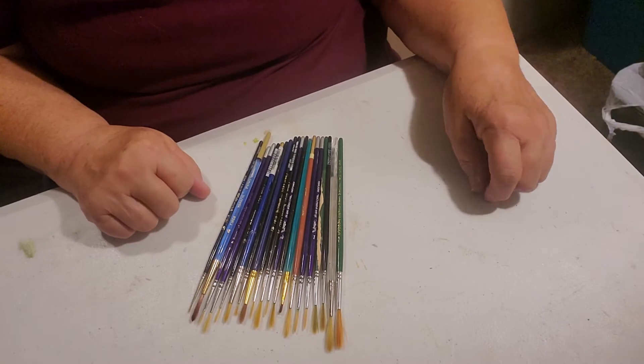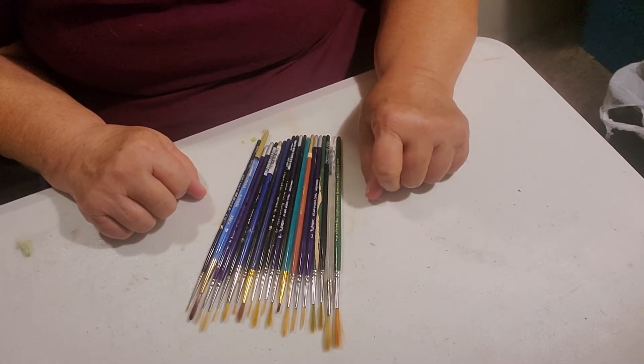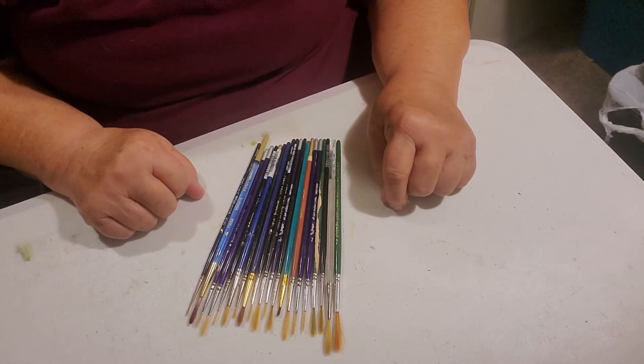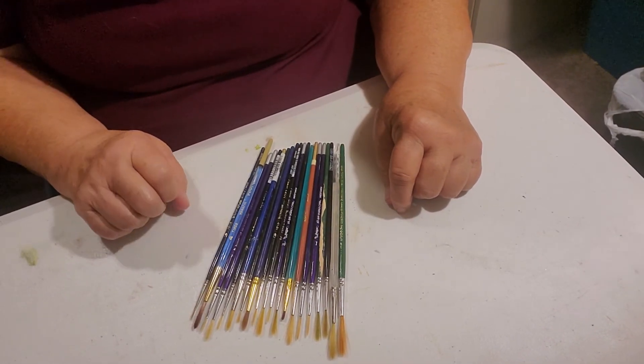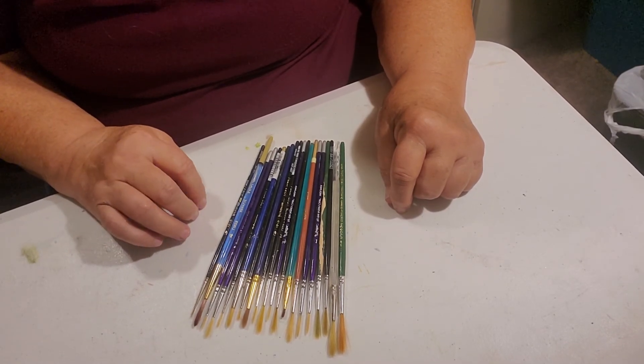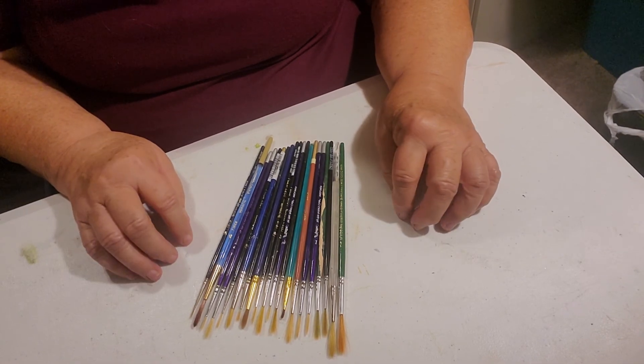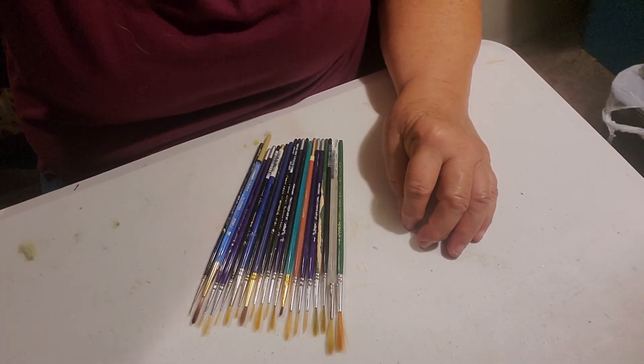This is Judy. I'm glad you've been with me today. I hope this helps in determining what you need, and we'll continue next time with specialty brushes that you don't use very often, but every now and then you will need. God bless you, and hope you come back again. Thank you. Goodbye.